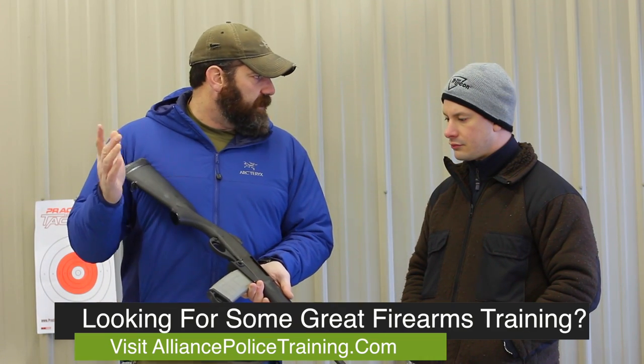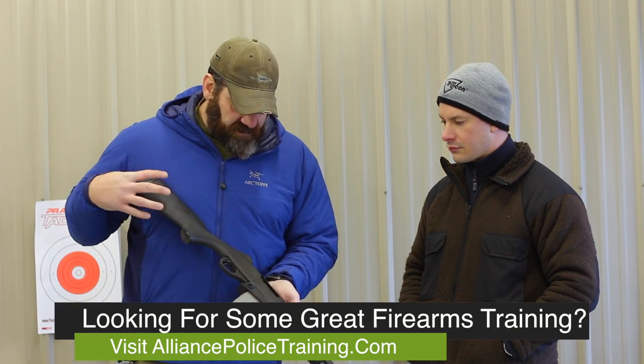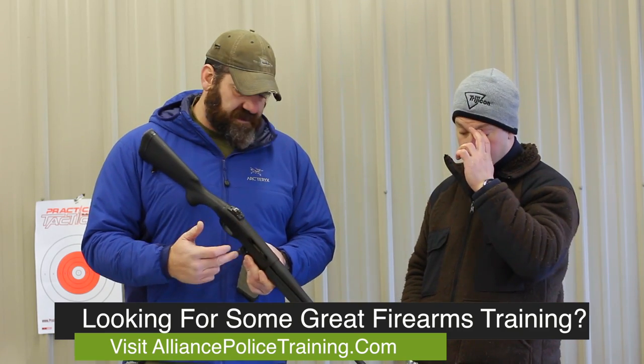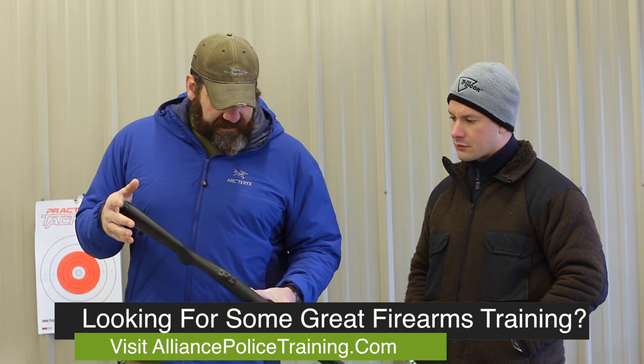So 10, 20, 30 rounders, whatever you want — if it's an AR mag, it goes with the gun. It's a 223/556. It comes with a set of ghost rings. It is drilled and tapped for a scope mount because it's still using their standard receiver.